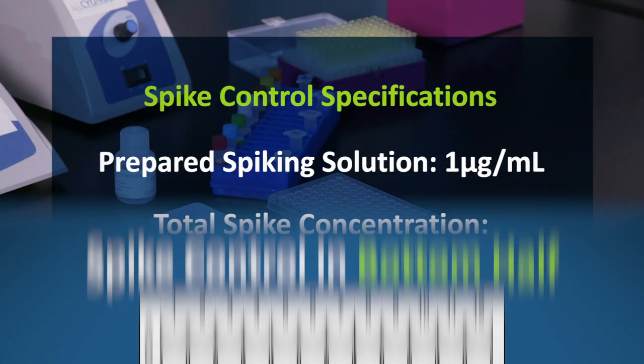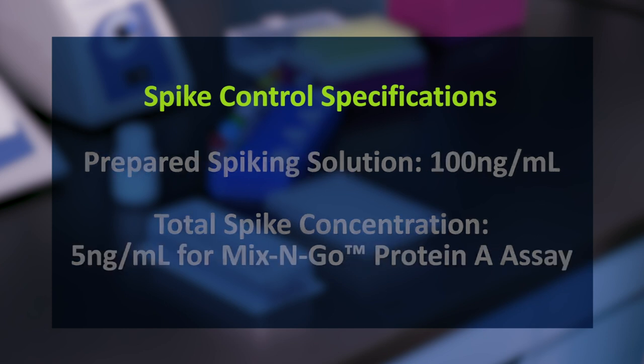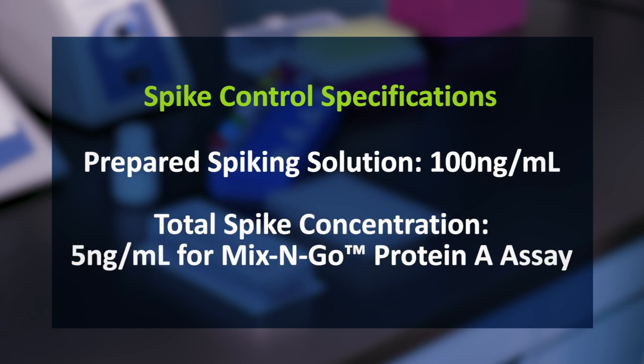For this assay, spiking solution has already been prepared to one microgram per milliliter. This has been done so that when 10 microliters are spiked into 190 microliters, the total spike concentration is 50 nanograms per milliliter. These numbers work best for an ELISA that goes to 100 nanograms per milliliter. For a mix-and-go protein A assay, the target numbers would be 5 nanograms per milliliter.